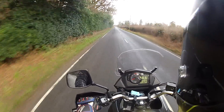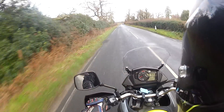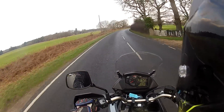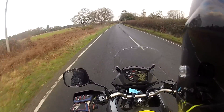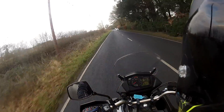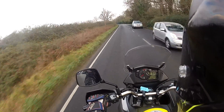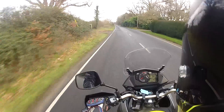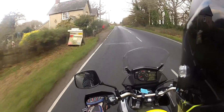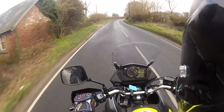They also do the 1000cc V-Strom. I rode one a few years ago and I actually preferred the 650 — I thought it was the nicer, more manageable, more fun bike to ride. The 1000cc had more power but it was heavier with more fuel consumption. The 650 is just the sweet spot. I'm riding along now and it's showing about 55 to 60 miles per gallon. I remember my old bike used to get an easy 60 to the gallon — really economical. They've got dual spark cylinder heads, making it a very efficient V-twin engine.